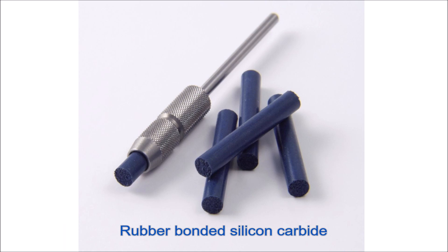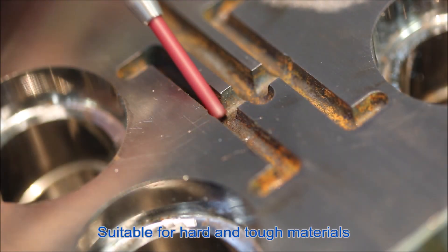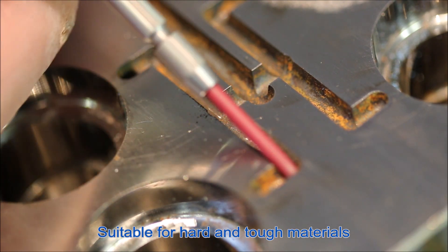The Joke Elastic Flexible Polishing Points are made of silicon carbide, which is bound in a special synthetic rubber. They are excellent for hard and tough materials.